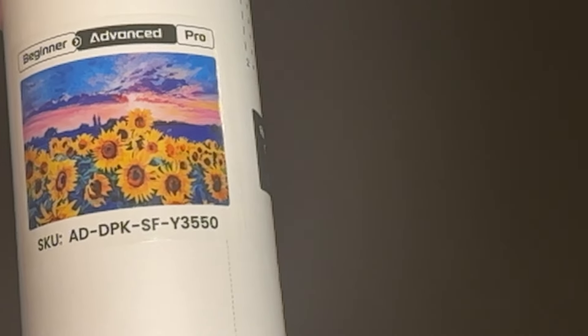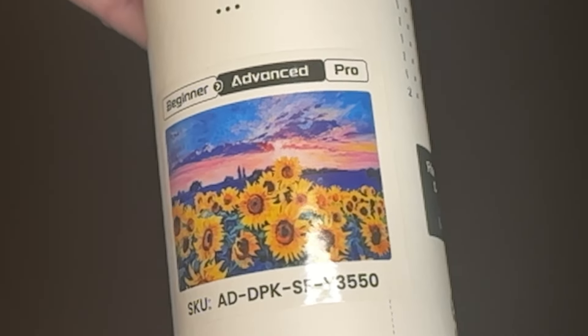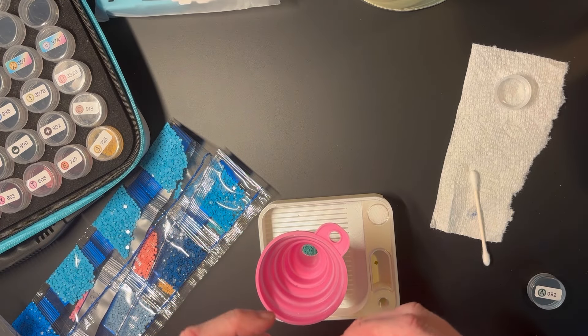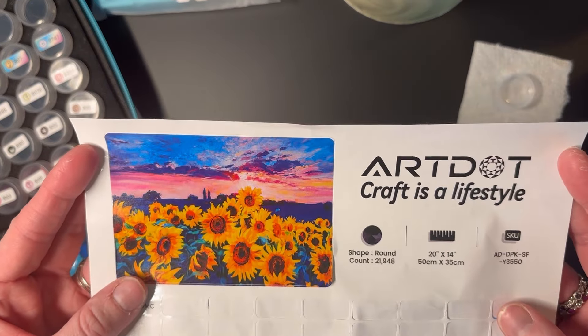Art Dot sent me this diamond painting called Sunflowers in Twilight. I already completed an unboxing of it, so I won't go over a lot of details here. I will point out that it comes in beginner, advanced, and pro levels — they sent me the advanced kit. It is 50 by 35 centimeters, or 20 by 14 inches, with 40 total colors, three of which are AB beads, on a round drilled canvas.